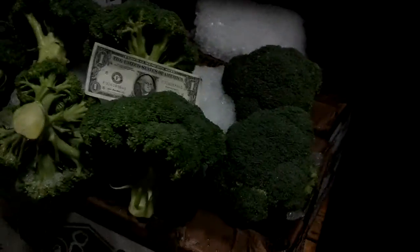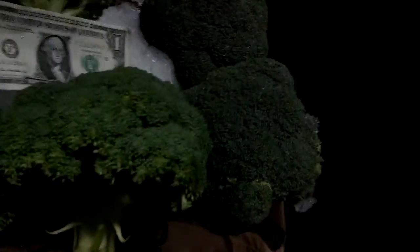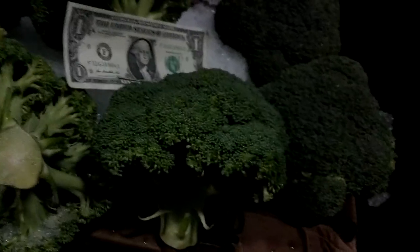Jeffrey, this is the broccoli crowns. I hope you can see it. They're a little bit spread out and they're a little flat with a little bit of a touch of yellow showing.